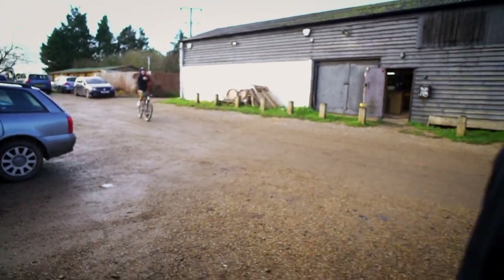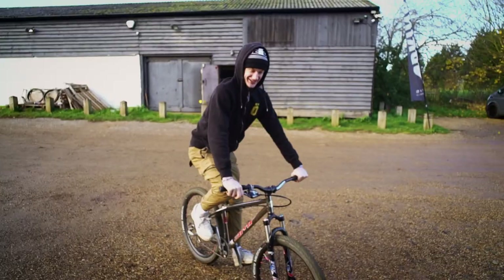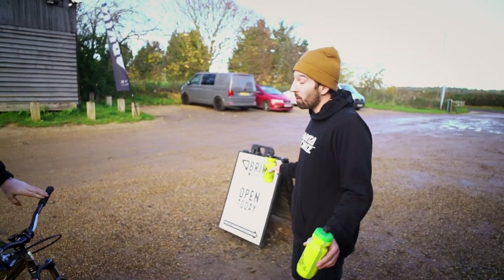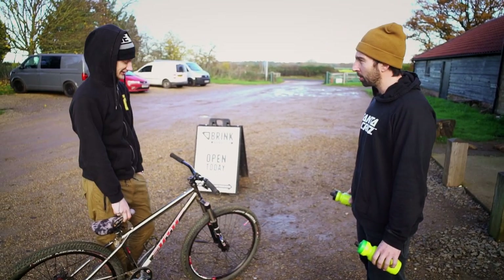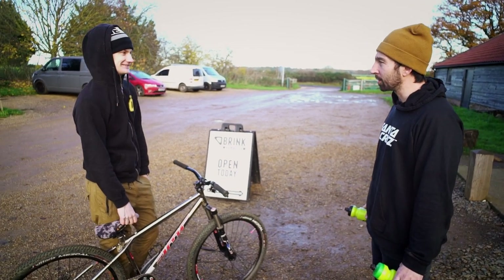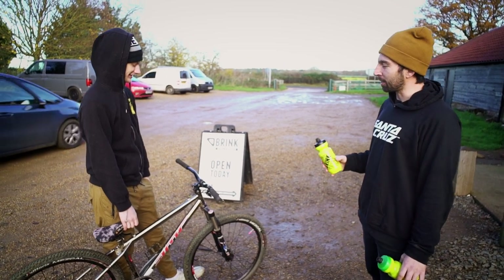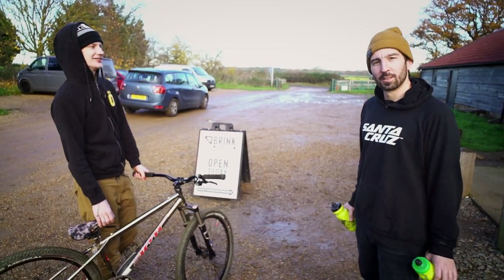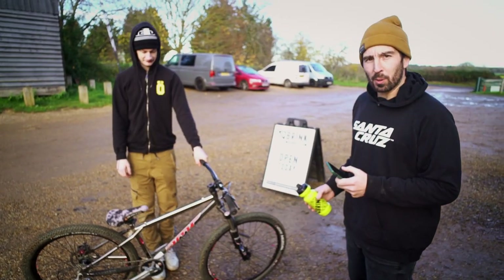Come on Keenan. You're already dribbling water. Do you hear the rules? I don't know the rules. You've got to talk about your bike for one minute — no more, no less. You stop talking, you get squirted. You go over a minute, you get squirted. There's a little bit about bike check and a little bit about time perception, which are two of my favourite subjects.